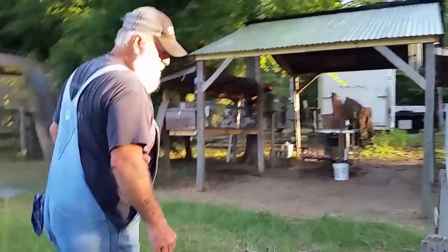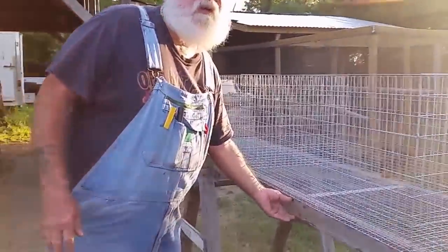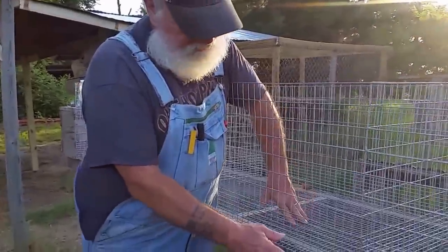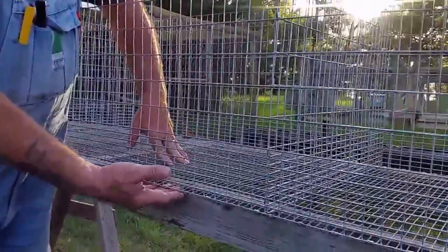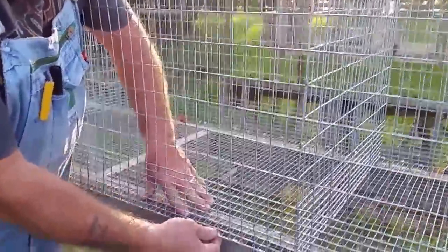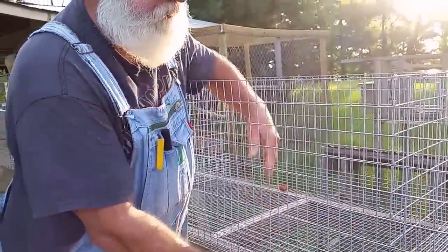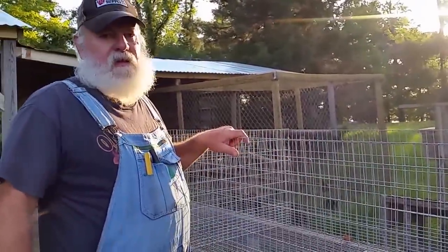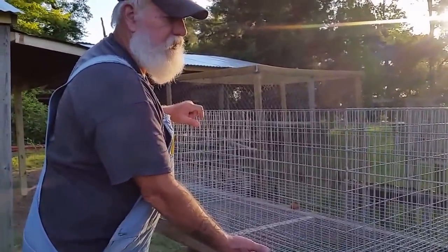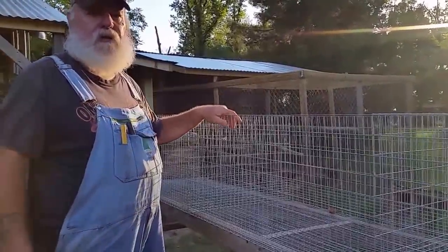Now these new cages — in part one, series one, we went over the framework and everything. The frame is set in so that when they relieve themselves it's not on top of the wood — it's just metal on the corner, so the wood is set in on the frame. The good thing about the frame is it holds up the center of the cage and also supports our permanent nesting boxes on the ends.